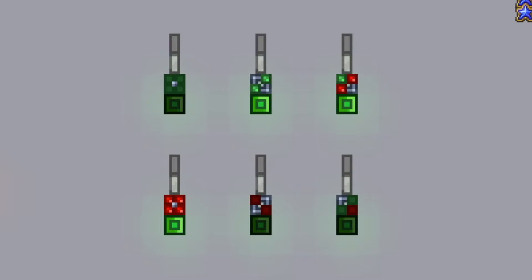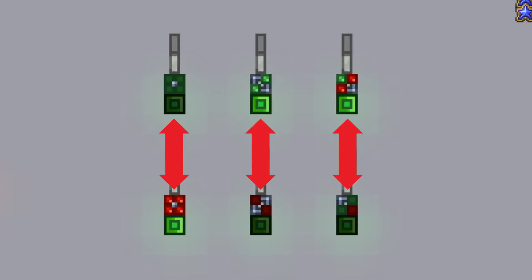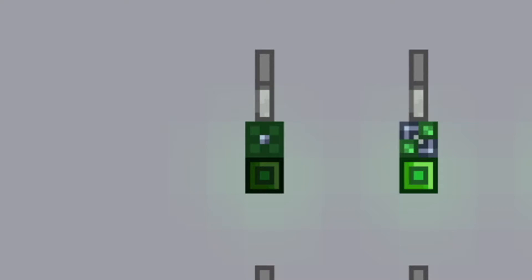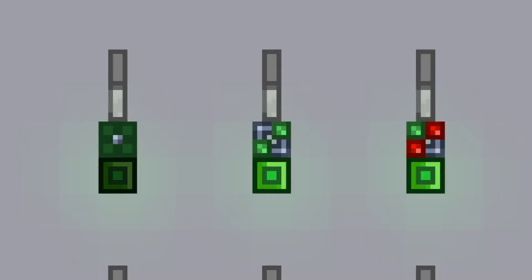You can tell how the outputs at the bottom are simply just the opposites of the outputs at the top. So what is it that all logic gates do? The AND gate only turns on if input 1 and input 2 are turned on. The OR gate only turns on if input 1 or input 2 is turned on.